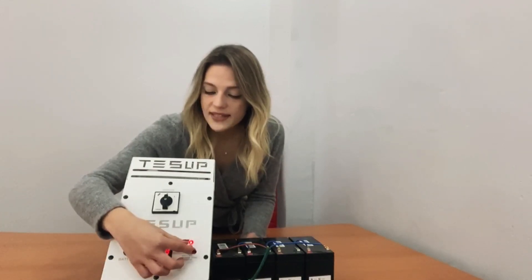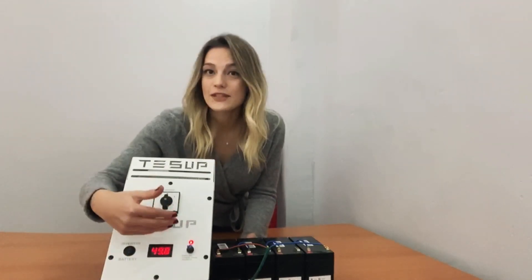I'm moving this button very gently. I can see here the red light is flashing very lightly. From here, we can understand that we have reached the maximum voltage limit set on the potentiometer.